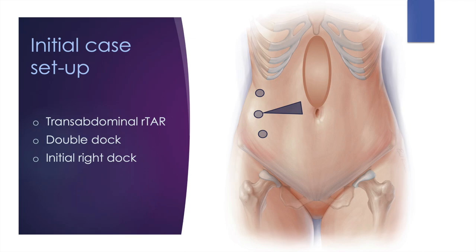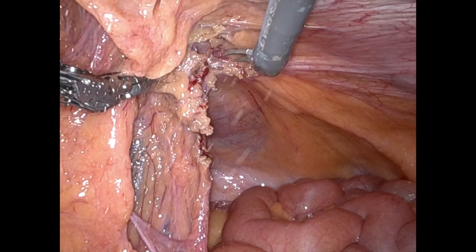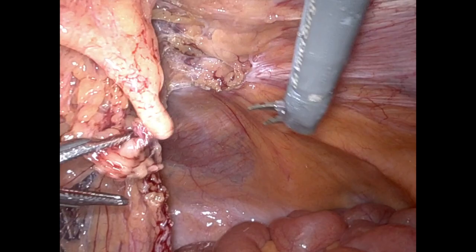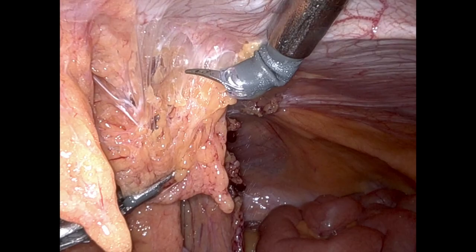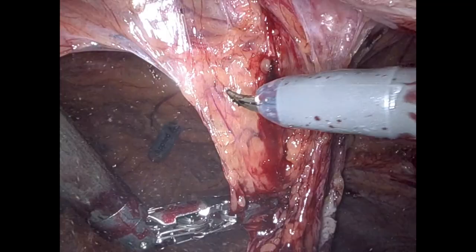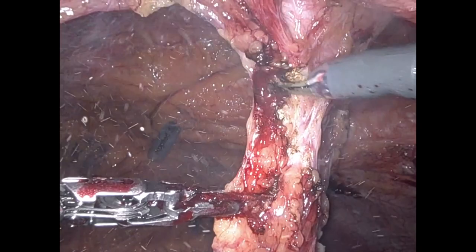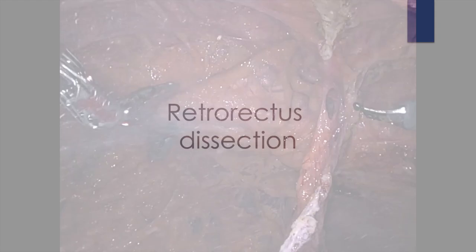For initial case setup, we went in the left upper quadrant, assessed the abdomen, and felt like the easiest approach would be to dock on the patient's right side. We then started with lysis of adhesions, mostly involving omentum, but also some portions of the transverse colon were involved in this hernia sac. Lysis of adhesions took about 45 minutes — nothing too dangerous. The only opportunity for improvement at this juncture was our initial ports being a little too medial, making it a little difficult to perform our dissection.